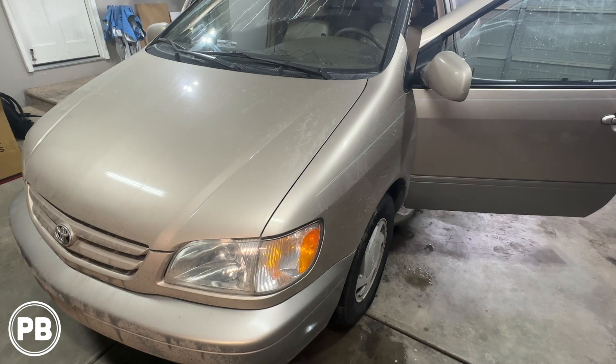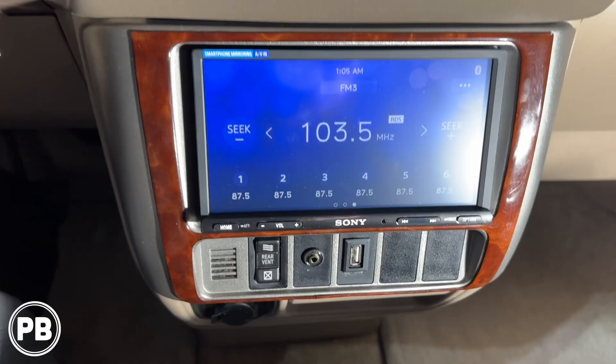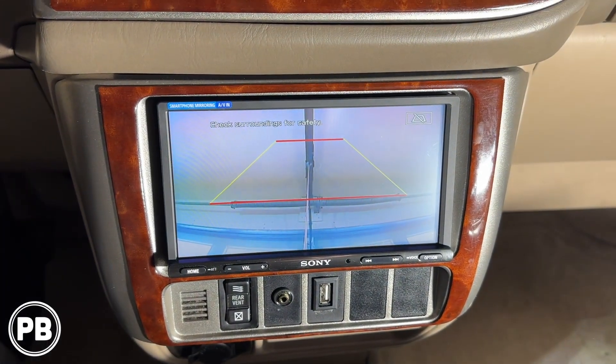Hey guys, Chris from ProvoBeast Audio Installation. In today's video we're doing a backup camera on this 2001 Toyota Sienna. We're going to show you how to integrate this backup camera to an existing aftermarket radio. Let's get started.